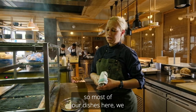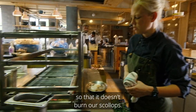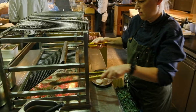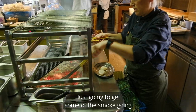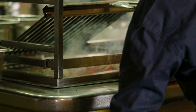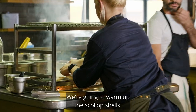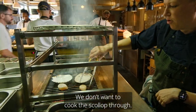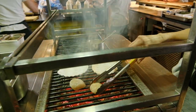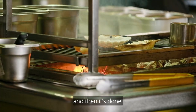So most of our dishes here we cook on the fire. Just going to let that burn a little bit so it doesn't burn our scallops. Just going to get some of the smoke going. We are going to warm up the scallop shells. We don't want to cook the scallop through — we just want to get a nice sear and nice caramelisation going, then we are going to turn it around and then it is done.